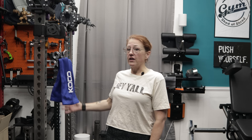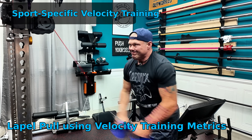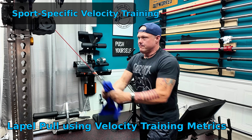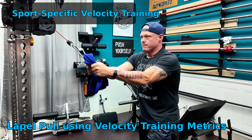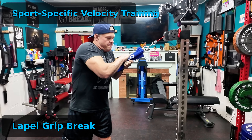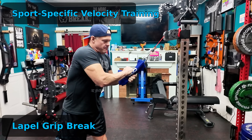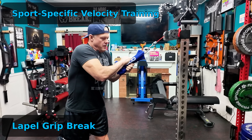Velocity training isn't just for lifters. With the right attachment, like these Kodo gi grips, you can actually replicate martial arts movements from Brazilian Jiu Jitsu or Judo and measure how explosive you really are. In Judo and Brazilian Jiu Jitsu, grip fighting decides matches. Being able to measure the speed and power of a lapel pull or grip rake means you're not just practicing technique — you're training measurable performance in the exact motion you'll use on the mat. And that is what makes this so powerful.